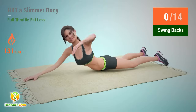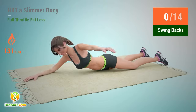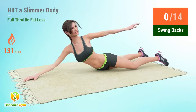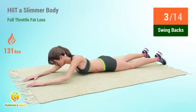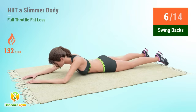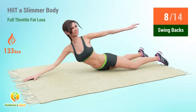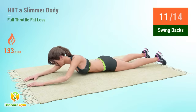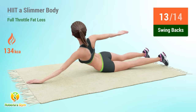Up next: swing backs. Reps: 1, 2, 3, 4, 5, 6, 7, 8, 9, 10, 11, 12, 13, 14.